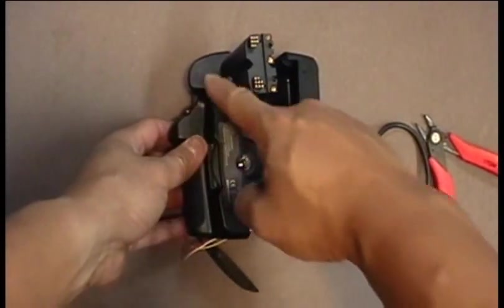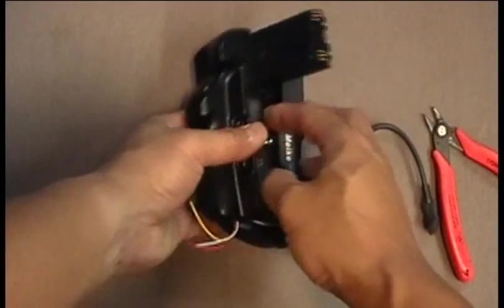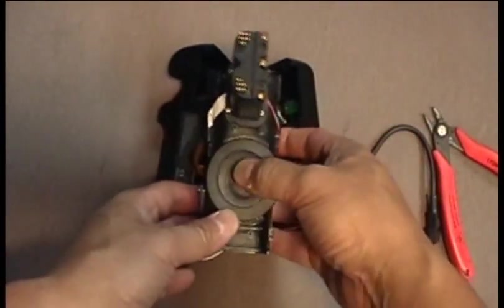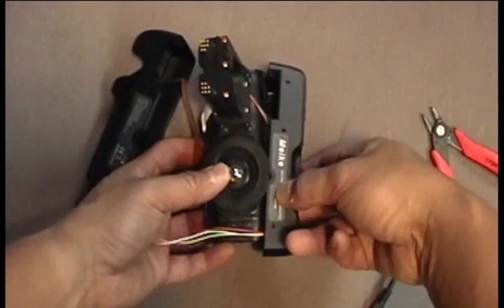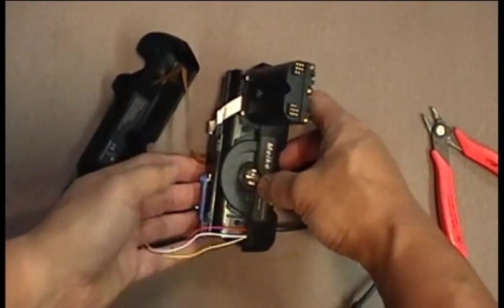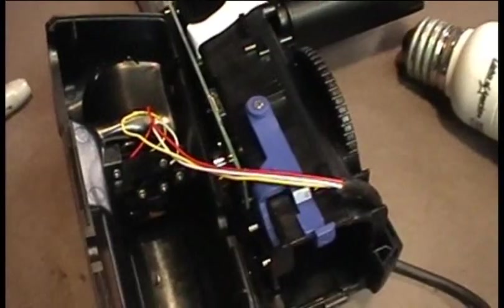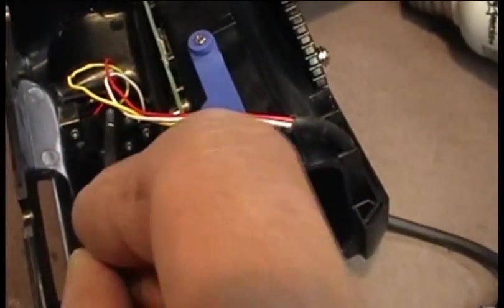Before reassembling this half, you're now going to remove the three screws along the top of the front half and the three along the bottom, and then carefully separate the front half. Remove the ribbon cable that was leading from the switch to the circuit board — you can basically trim that off and get rid of it. Then remove the three screws holding the micro switch together.